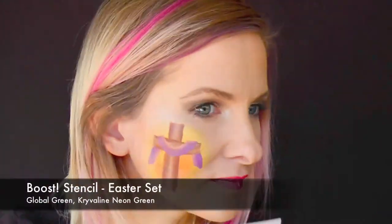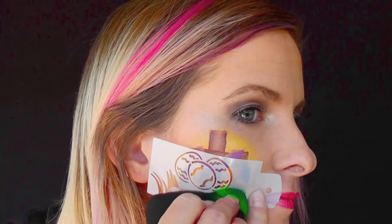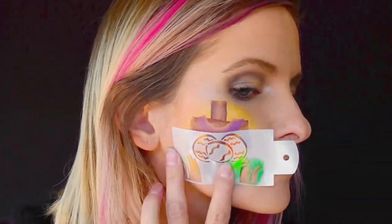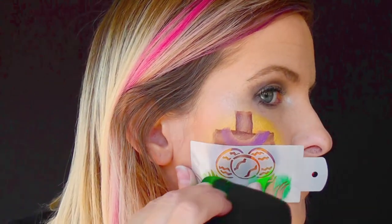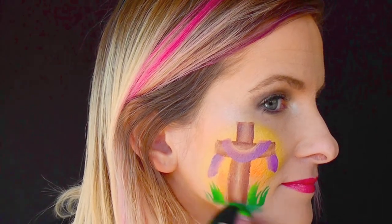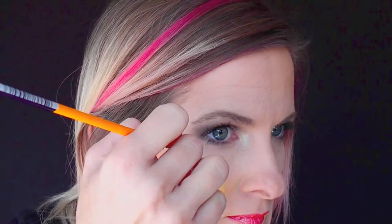Next I'm going to take the Boost stencil from the Easter set and use the grass on both sides. I've got a little bit of Global Dark Green on my sponge and a little bit of Kryvalon Neon Green as well, just for a gradient effect. I'm doing the grass on both sides of the cross, then connecting the two underneath with the same sponge.